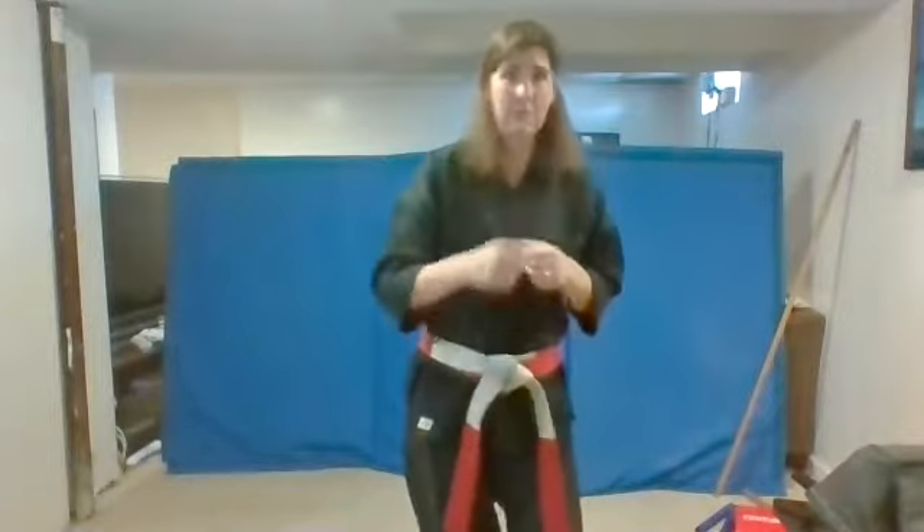Excellent. Ready? Jump. Drop. For our last one. Ready? Jump. Drop. Spin. Did you do all three? All right, very good.